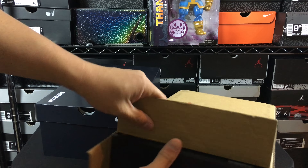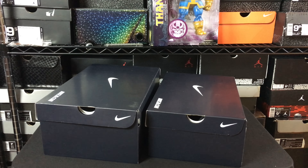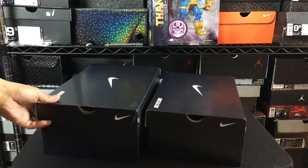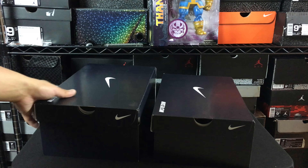Let's go ahead and show you guys the boxes first. I already did get a look at these — I ended up picking these up from a buddy of mine that actually got them for me. So here's the LeBron 13 and then the Prestos.